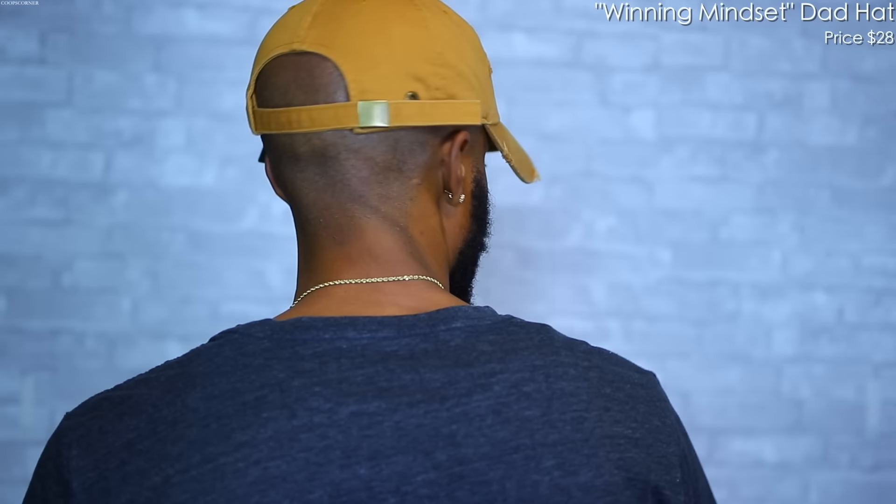Up next we have the Jordan Six Rings dad hat in a nice tan color. I got this one to specifically go with the Black Chutney 13s — I've yet to pull this hat out but I will. It's dope because it's distressed and has that famous Jordan pose showing off the sixth ring. On the back you have the gold clasp. I still got the BKVNYC card on it but I will pull this one out very soon.